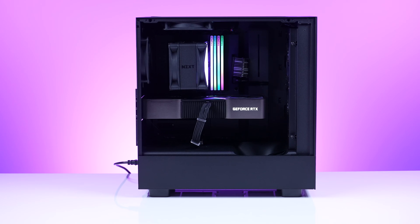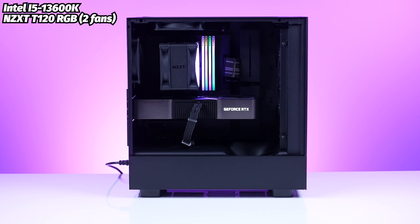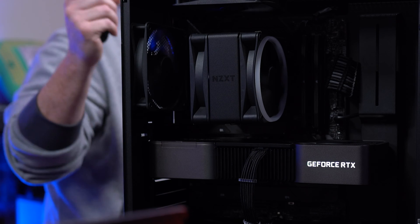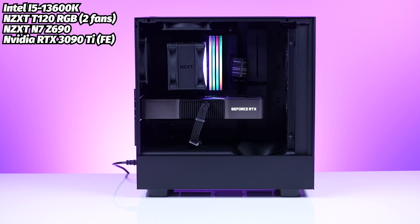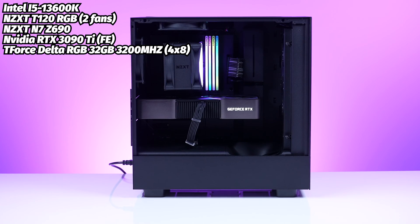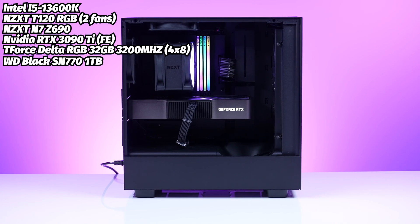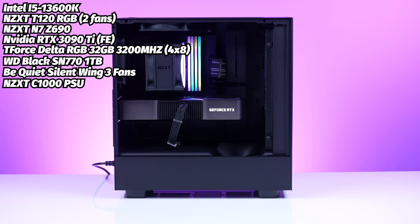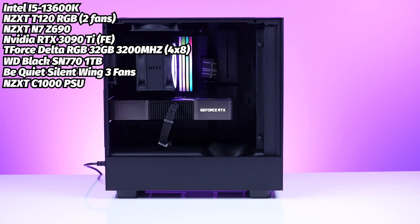Let's talk about how the H5 Flow performs. For our test config we used an Intel Core i5-13600K, the NZXT T120 RGB Black with two fans (adding a second F120Q), an NZXT N7 Z690 motherboard, an NVIDIA RTX 3090 Ti FE, Team T-Force Delta RGB 4x8GB DDR4 at 3,200MHz (32GB total), a 1TB WD Black SN770 NVMe SSD, Be Quiet Silent Wing 3 fans (two 140mm), an NZXT C1000 80-plus Gold PSU, and Asian Horse black-and-gray cable extensions.